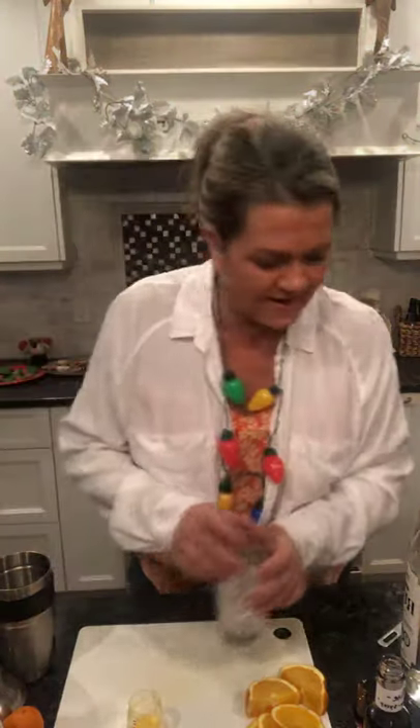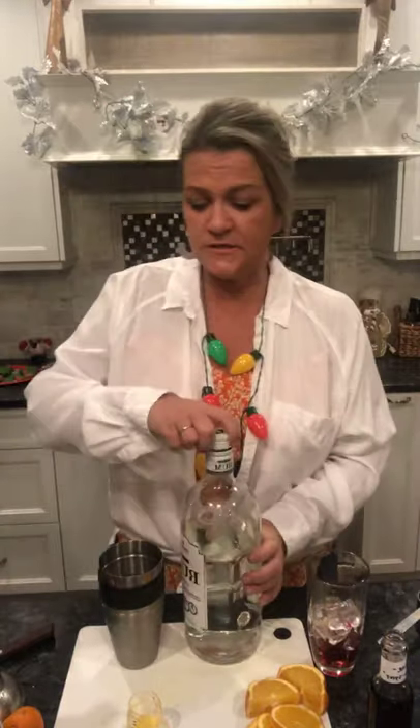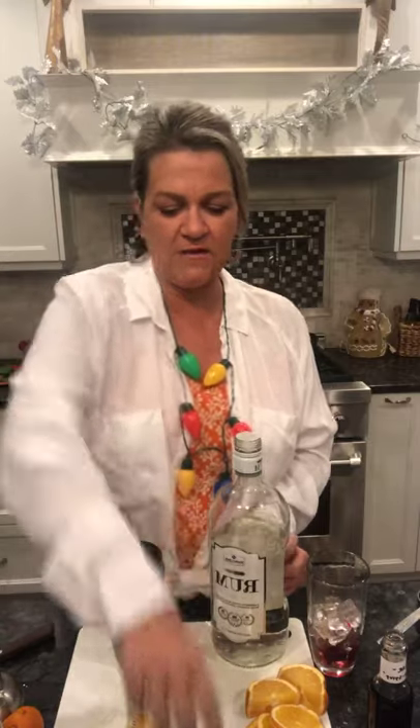I'm going to take my grenadine - half an ounce - and put it at the bottom of my glass. It will stay on the bottom. Into my shaker with ice, I'm going to put two ounces of plain white rum. By all means, if you want to do one ounce dark or spiced and one ounce white, go ahead - I used up my dark rum for homemade Kahlúa last week. There are lots of ways to zhuzh up this cocktail - you can add banana, orange juice, make it really tropical. I have banana rum but I don't want banana in a winter drink.